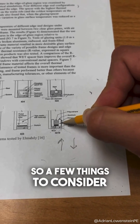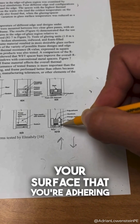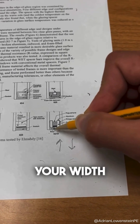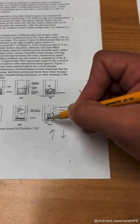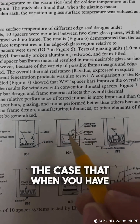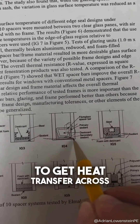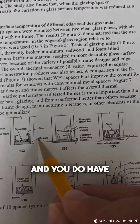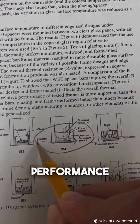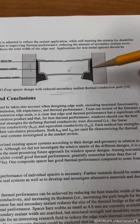A few things to consider are your dimensions, your surface that you're adhering to, your structural bite, your width and depth, and then thermal performance. When you have a full cavity of sealant you are going to get heat transfer across this surface, and you do have to consider the edge of glass performance when running a thermal model.